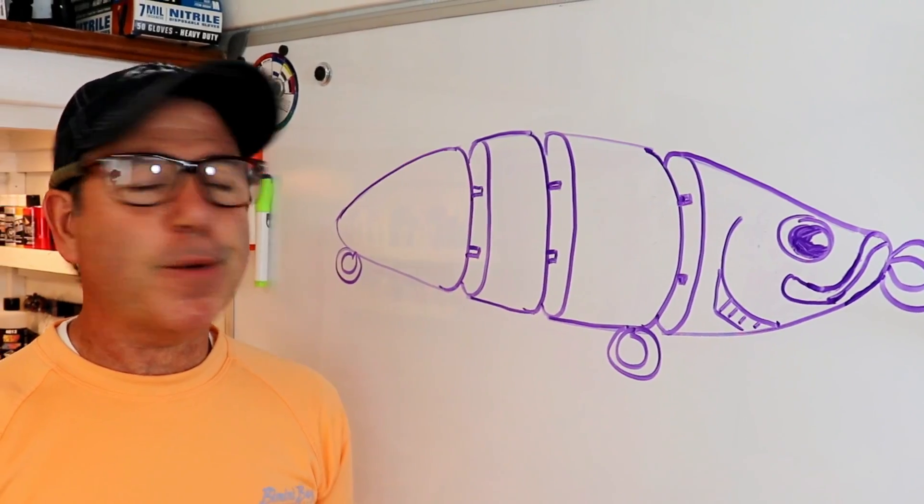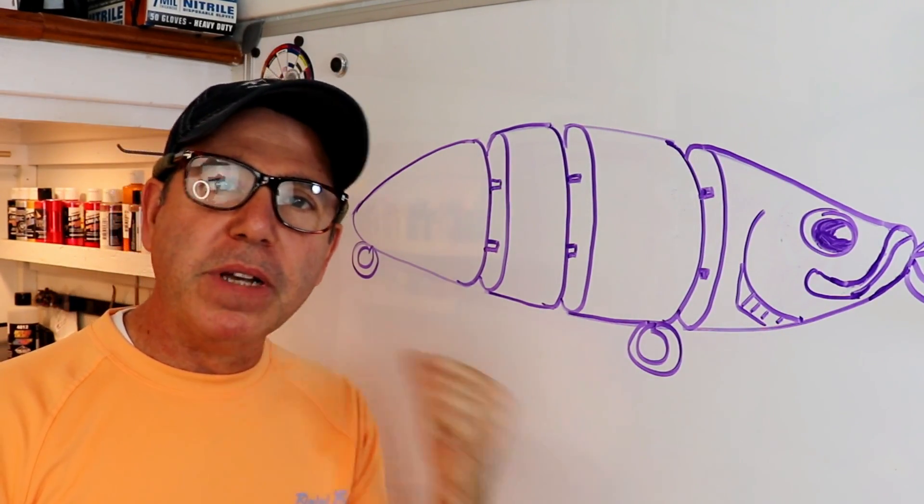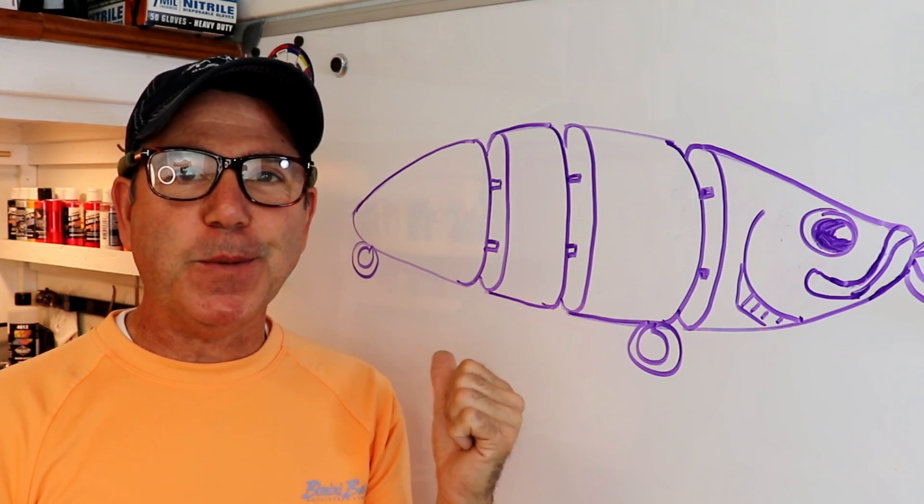Welcome back to the Engineered Angler. We're going to be talking finally about swim baits. We're going to build a swim bait, and this is going to be a multi-part video because I can't do it all in one video.